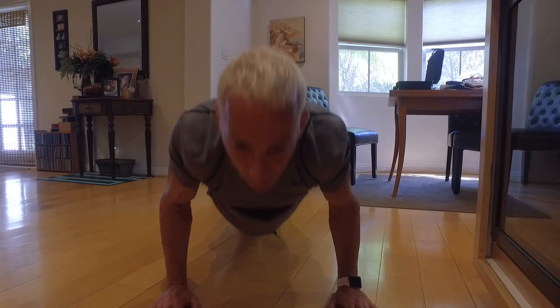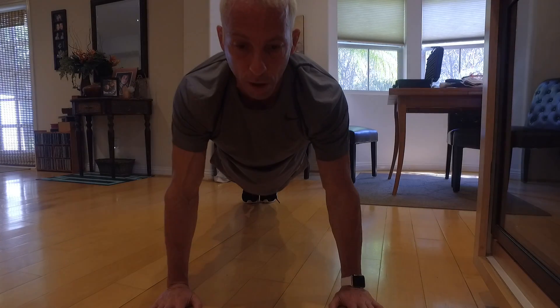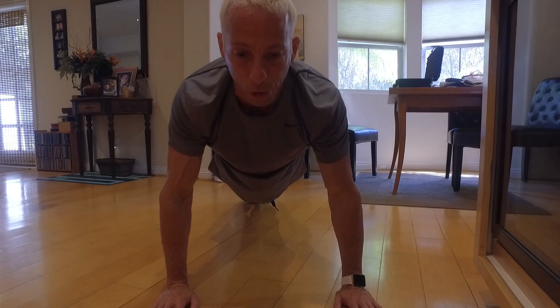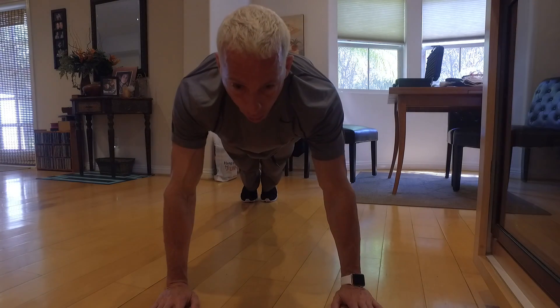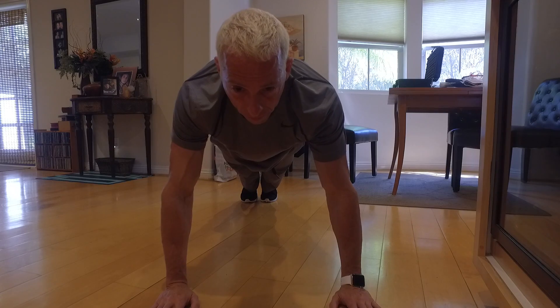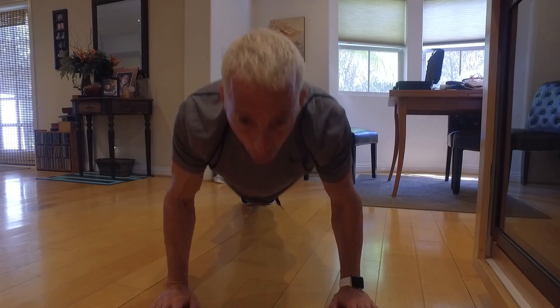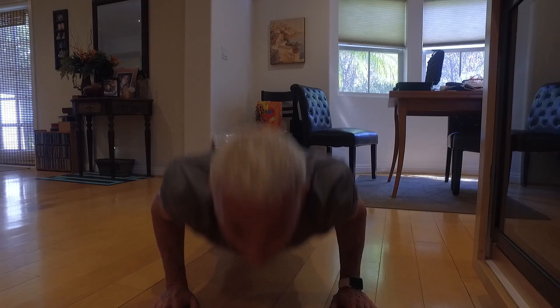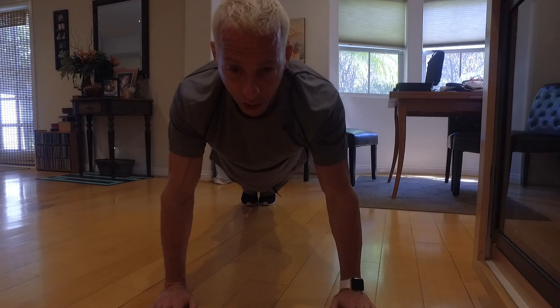Now we're going to go do a full push-up — all the way down, breathing out as we push up. Let's go down and do a Michael Jackson: all the way down and we roll it back up, boom, nice. Now a regular push-up, perfect form, feet together, all the way down and back up, all the way down and back up. Good. Now let's take a knee for a second.